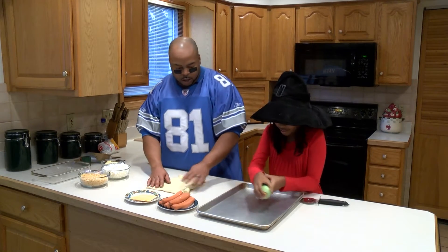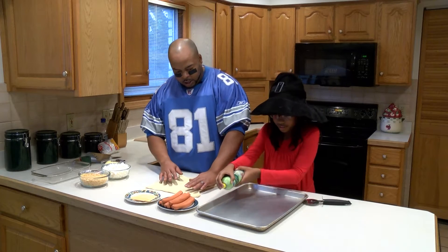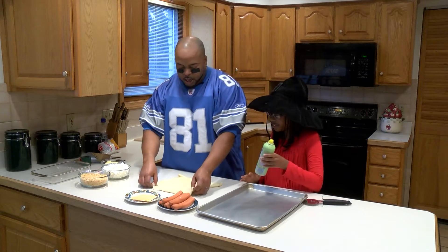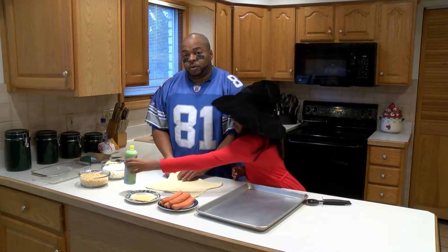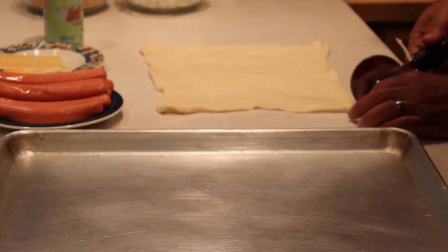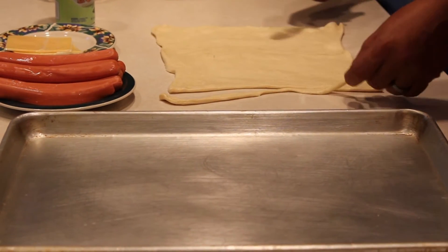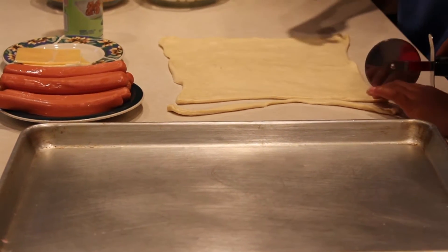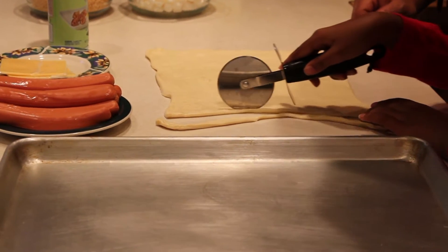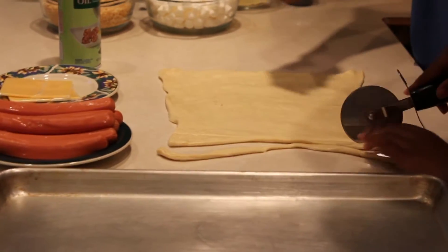I want you to spray the sheet down, just real lightly, so we have that ready while I unfold this. So I'm gonna unfold this crescent roll sheet and just roll it out. We just don't want them to stick, so go ahead and spray it good. Now what you want to do — it's good to have a pizza cutter. You could use a knife, but a pizza cutter is good for this. Just cut this in strips, just go along making little strips like that.